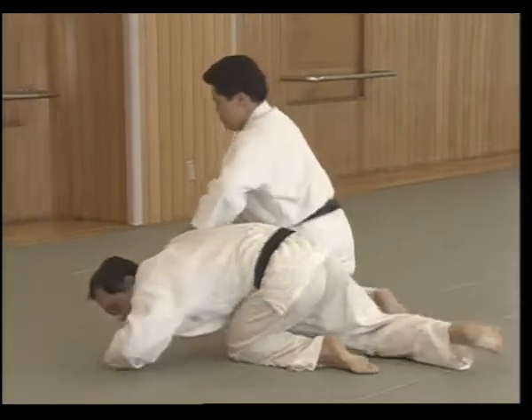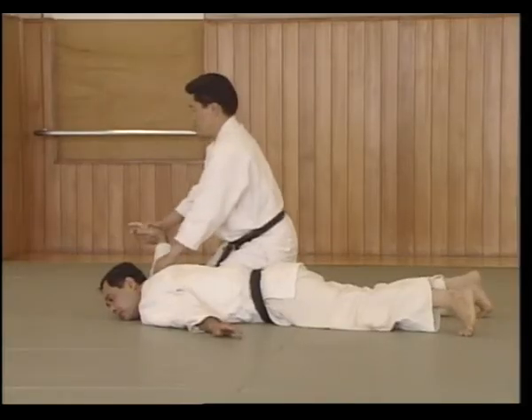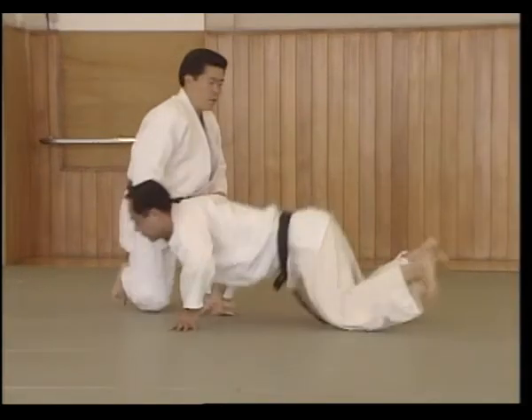Moves forward while cutting Uke's arm down. Moves the left knee forward, then the right knee forward. Releases the grip, pivots on the left knee to face Uke, and applies the Nikajou pin.